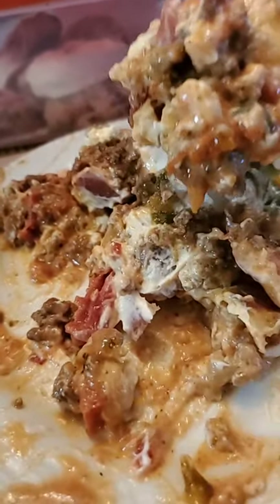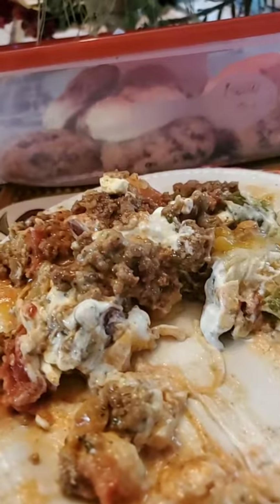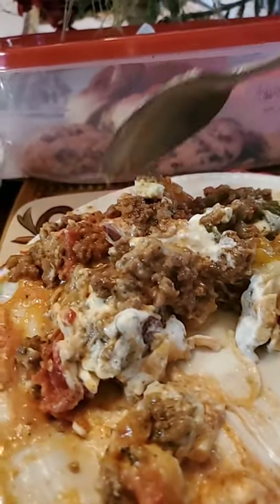If somebody makes this, y'all are going to say they got it off of Mama's Comfort Cooking. Maybe somebody big-time will make it and share that they made it — you never know. But this is an original dish for me.